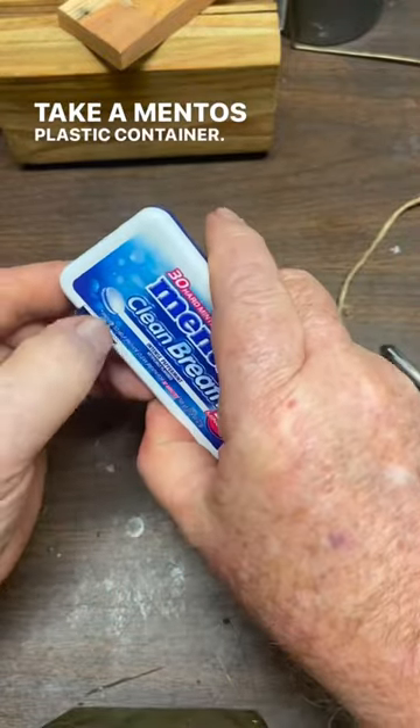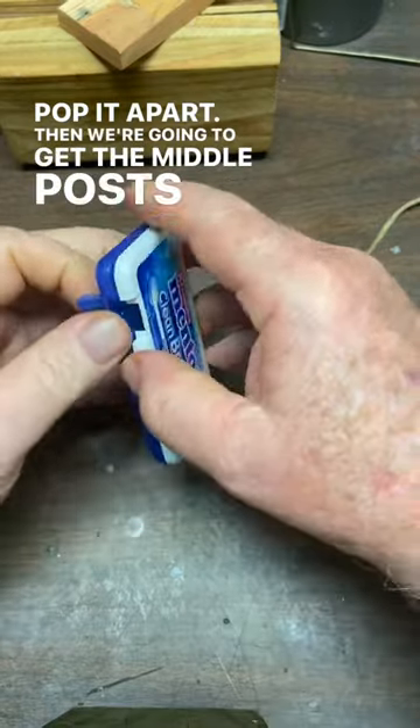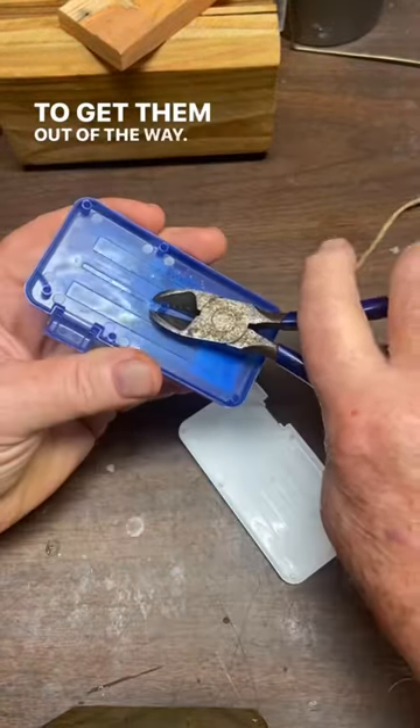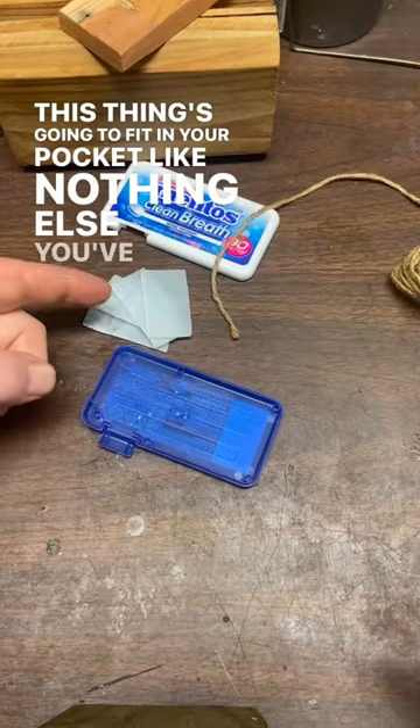Take a Mentos plastic container and pop it apart. Then we're going to get the middle posts out of there to get them out of the way. This thing's going to fit in your pocket like nothing else you've ever had.